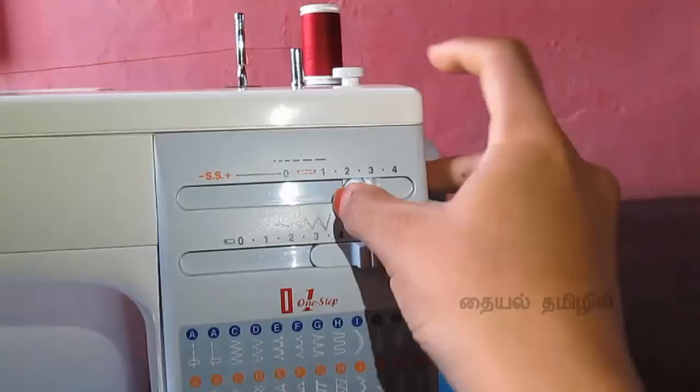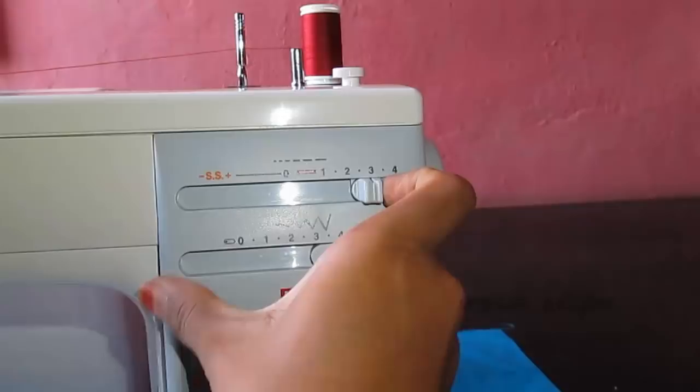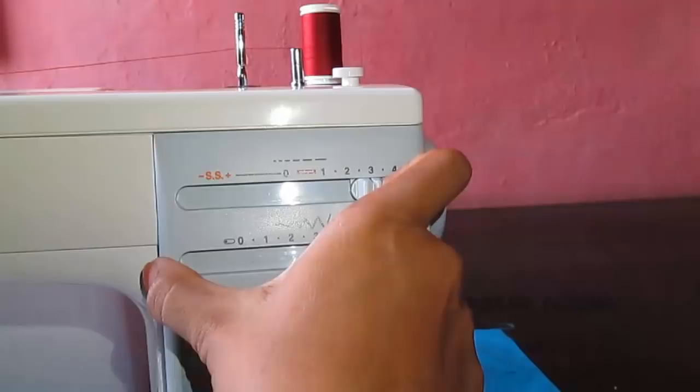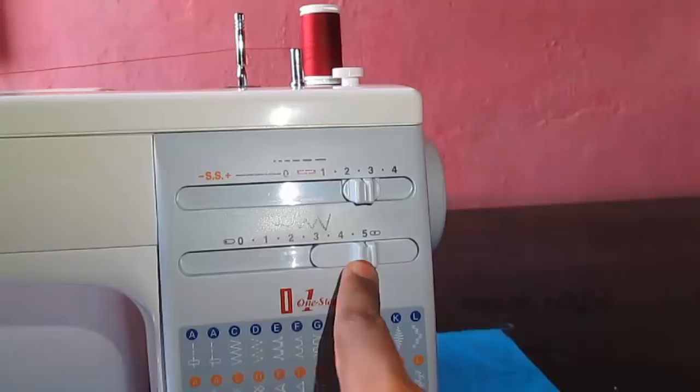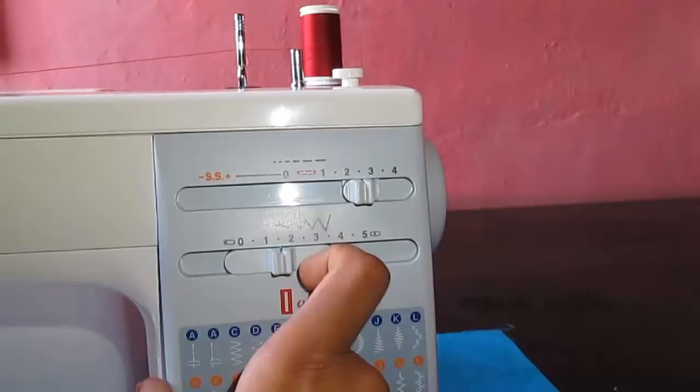You can adjust the stitch length using the numbers. You can have one or different sizes. On 4, you will adjust the length to 3. When you are at medium, you can add a nice length. If you lower to 0, you can add a shorter stitch. Here is the range of stitch width — now you can adjust the width.